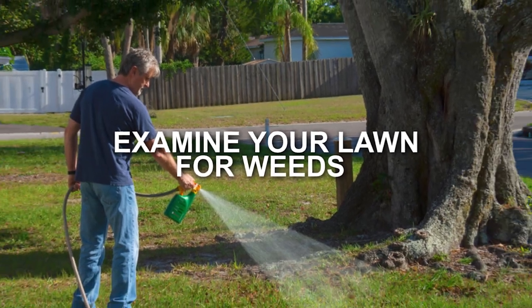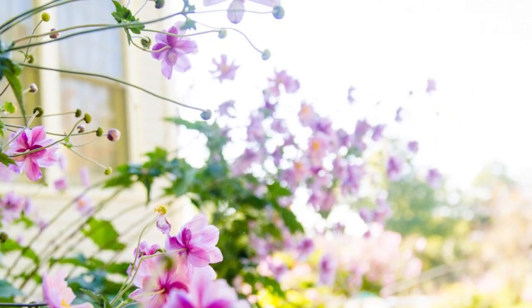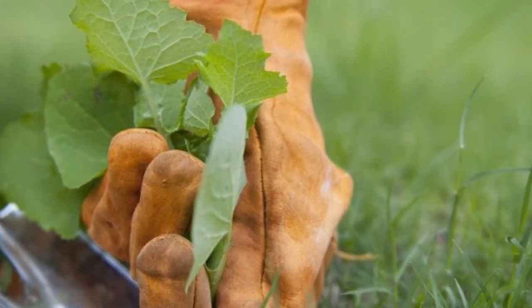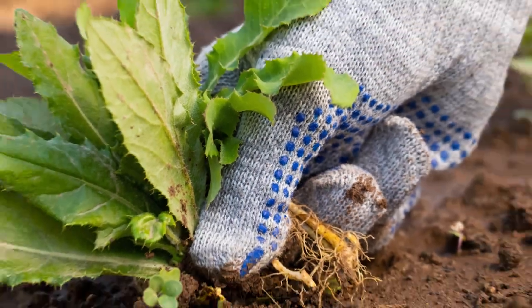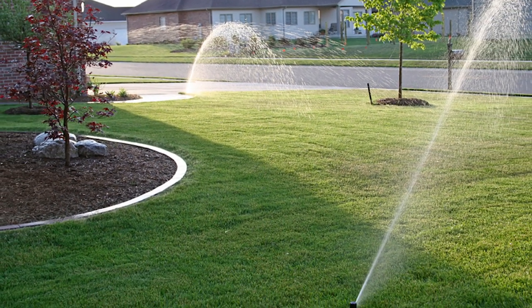Examine your lawn for weeds. This may sound obvious, but we are getting somewhere with this. I understand you can see visible signs of weeds in your lawn, but are you aware of what you are dealing with? There are various types of weeds that can attack your garden, and this necessitates different treatment plans. The first type is broadleaf, which includes weeds like clover, dandelions, and creeping charlie, commonly known as ground ivy.